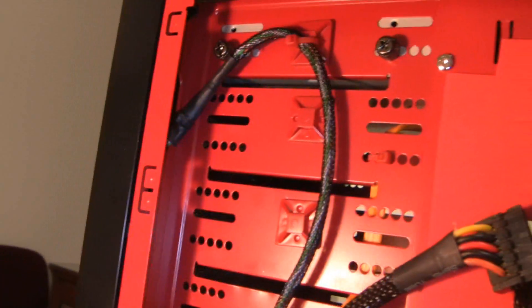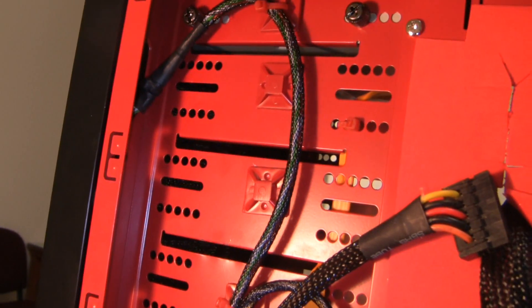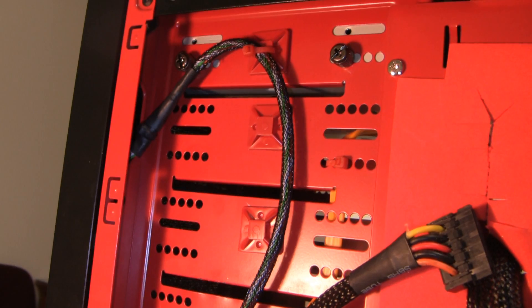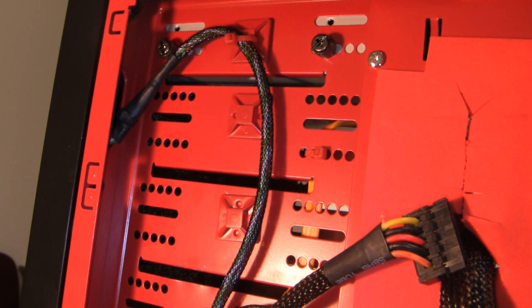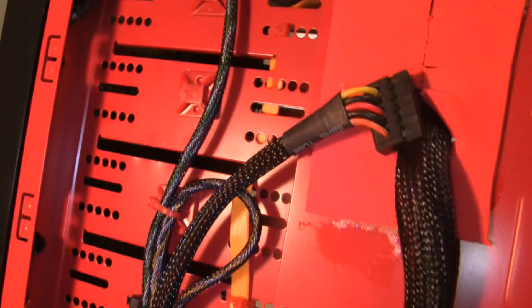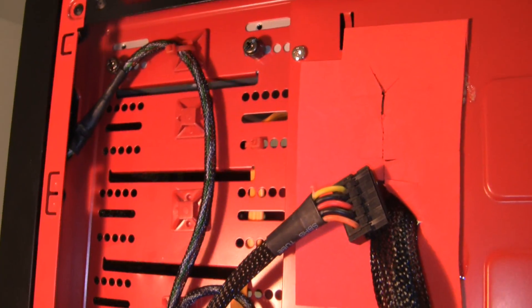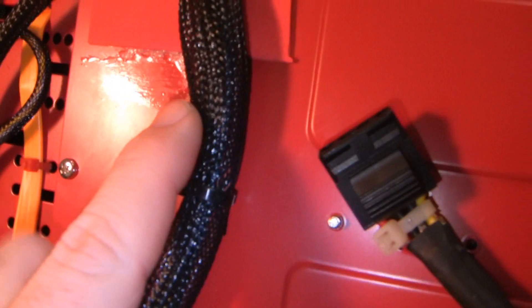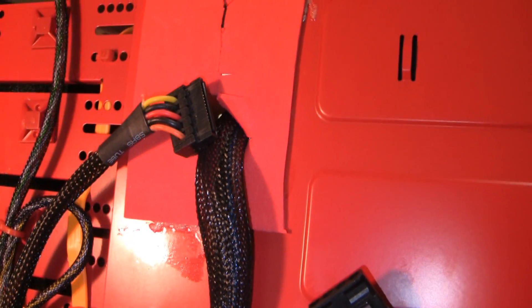This wire right here is part of the front — I believe that's the power LED and power switch. And that yellow cable right there is the SATA data cable for the optical drive. There is the 24-pin power, and that is SATA power.